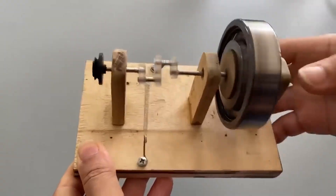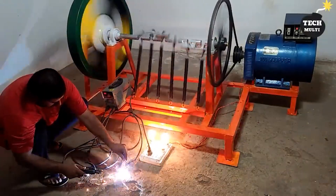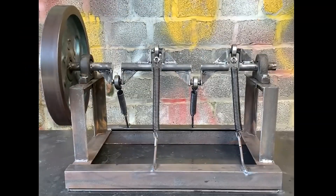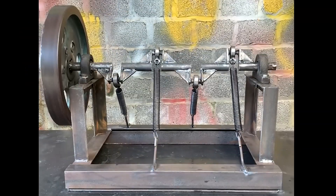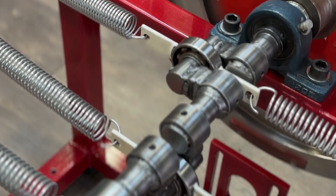In today's video, we analyze several videos that claim to achieve infinite energy with an inertia wheel, or debunk it because they couldn't make it work. Stay until the end to understand why our system does work.